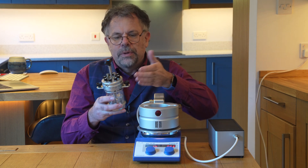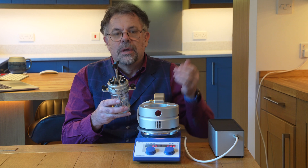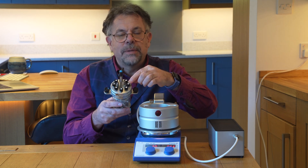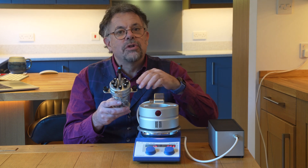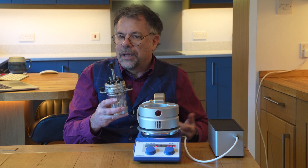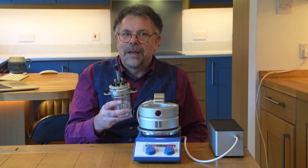With the octo we have a gas-tight head where you can charge with nitrogen or argon, and you can take samples or make additions through these septums under inert atmosphere. So it's ideal for screening light-sensitive but air-sensitive photochemistry reactions.